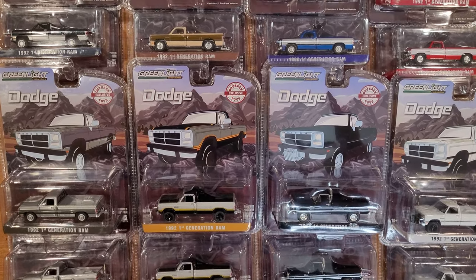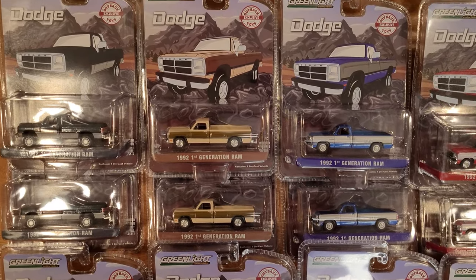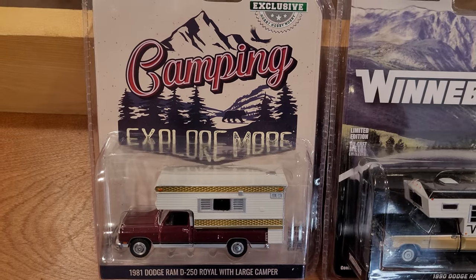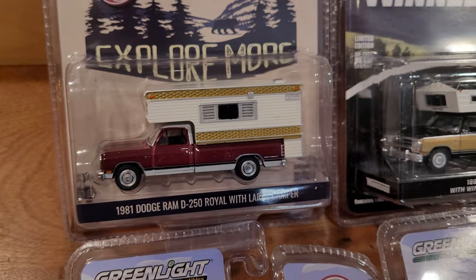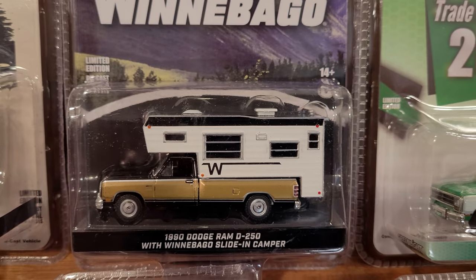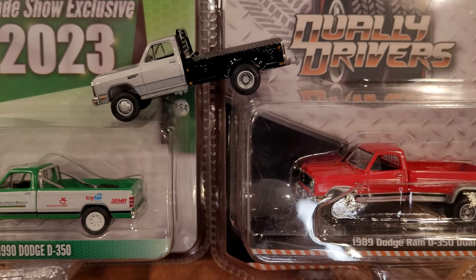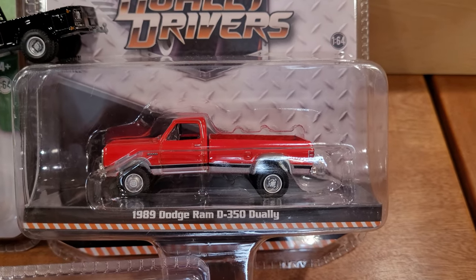Welcome back to the DieCast Museum. Today we've got the Greenlight Dodge Ram first-generation pickup truck video at last. I've got about 12 different models here and we're going to be opening everything up for a loose review. Some exclusives from the Hobby Series including this 1981 Dodge Ram 250 Royale with large camper, the 1990 Dodge Ram D250 with Winnebago slide-in camper, the trade show exclusive 2023 Dodge D350, and a couple trucks from the Dually Drivers Series including this '89 Dodge Ram D350 Dually.